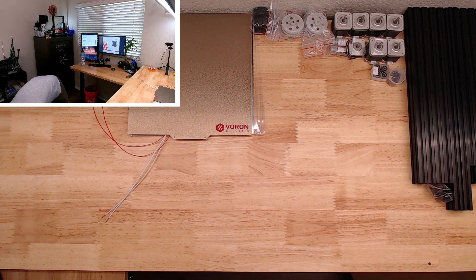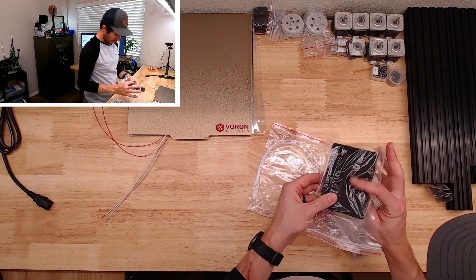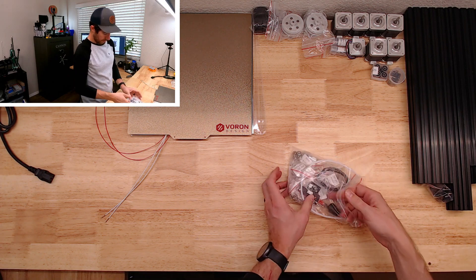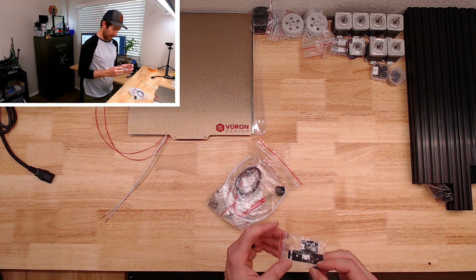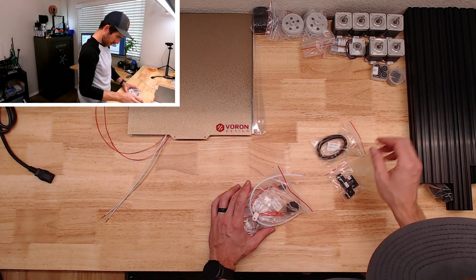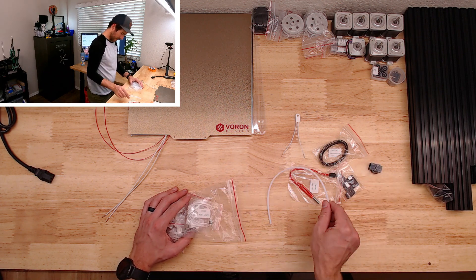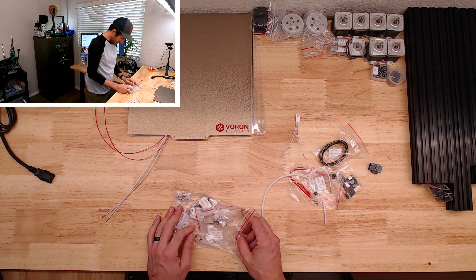A box of stuff. We've got a power cord, exhaust foam, PTFE. It looks like it comes with a PCB X and Y end stop board, which I did not think came with it. Z motor pulleys, heater bed fuse, RJ-45 connector, thermistor. The rest looks like mostly pulleys.